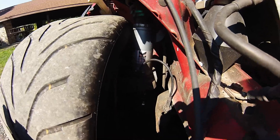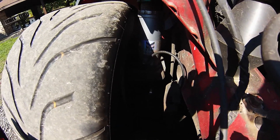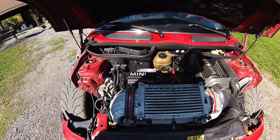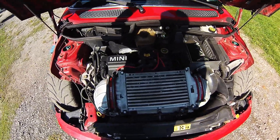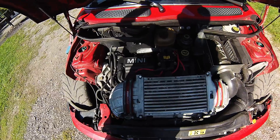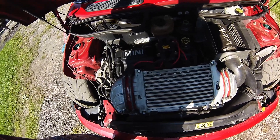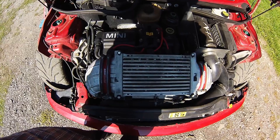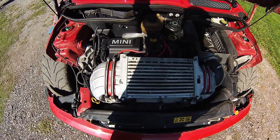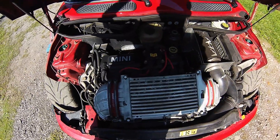One thing we had to repair this year was this axle — the boot was leaking, a buddy of mine replaced it, but very shortly after it started leaking again, so we had to replace it a second time. That's been good all summer though. We also replaced all of the lifters in both rocker shafts, intake and exhaust, because of a really loud ticking noise on startup. That completely cleared up the noise. If you're having the same problem and you've already done your timing chain tensioner and it's still making noise, I'd definitely recommend redoing the lifters. It runs a lot smoother now.